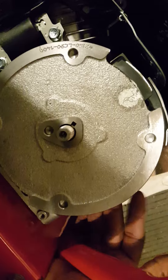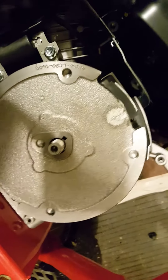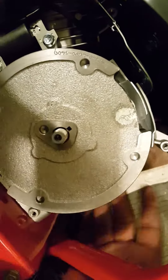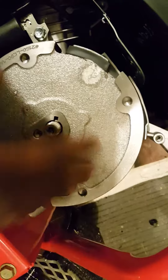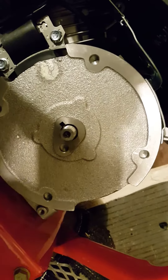I can't do it with just one hand, so I'm going to have to turn the video off. I'll be right back. I may have to tap it a little bit, turn, tap it a little bit, turn, tap it a little bit, turn until it loosens up and comes right off. Be right back.